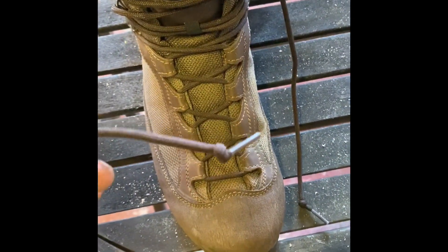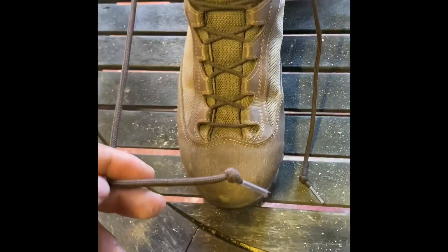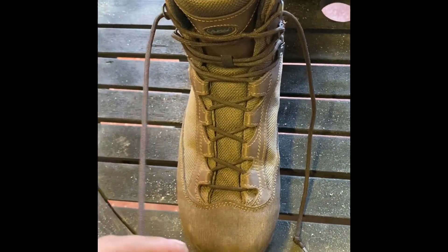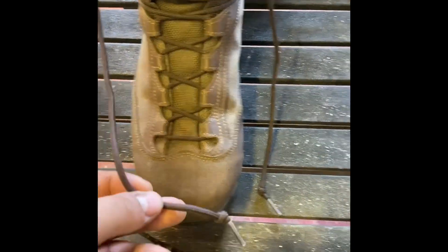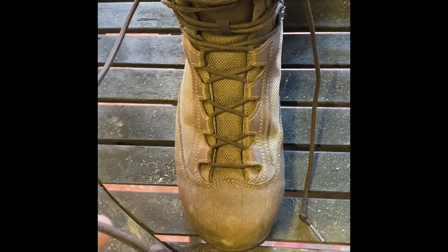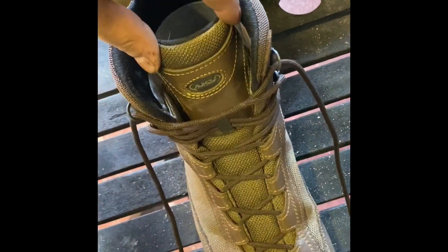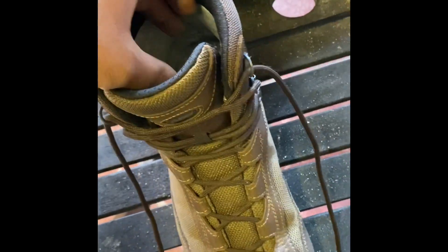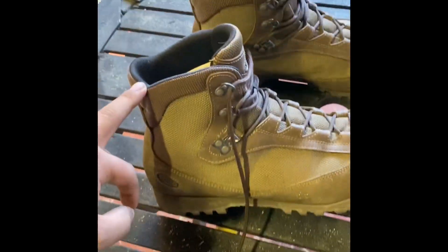A good trick I was taught with the laces is to tie a knot right at the end of each one. You tie the boot as normal using the bow-tie method, then pull it all the way to the knots — the knots stop the laces from undoing. Double-knotting it as well keeps the foot and ankle in a solid but comfortable position, giving full ankle support.